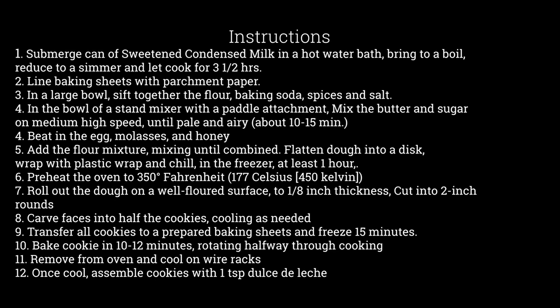Beat in the egg, molasses, and honey. Add the flour mixture, mixing until combined. Once the dough is formed, flatten it into a disk, wrap it with plastic wrap, and chill in the freezer at least one hour.